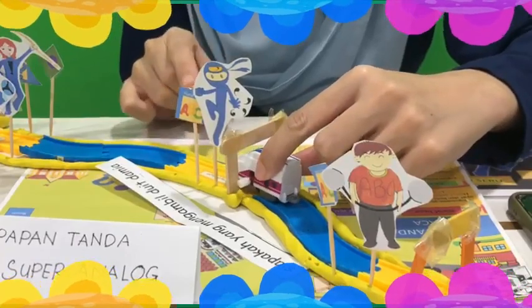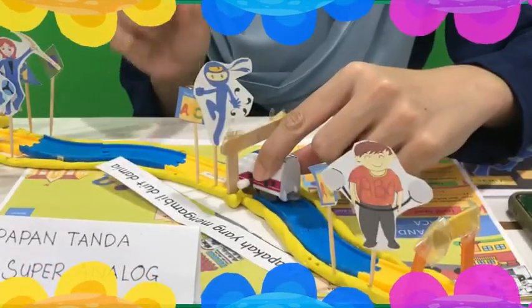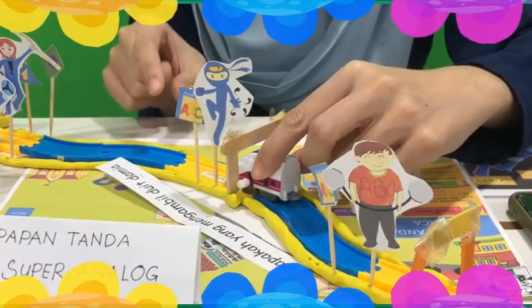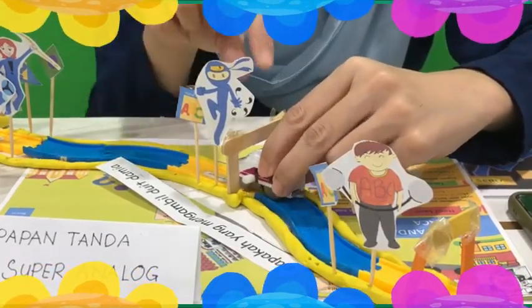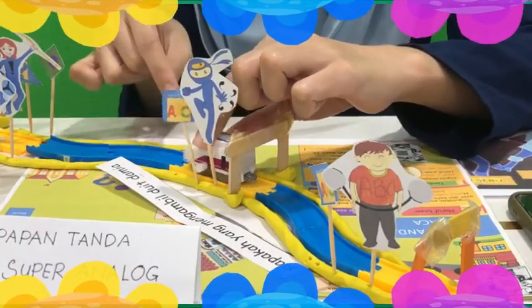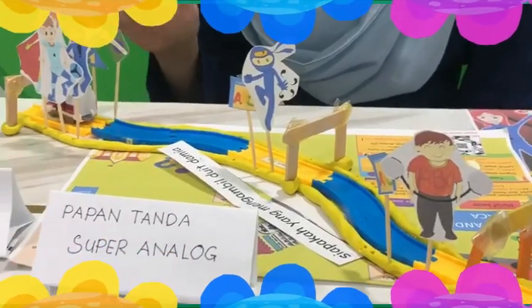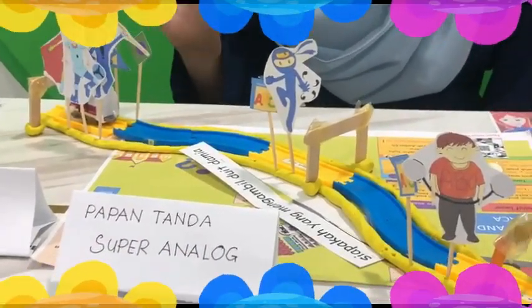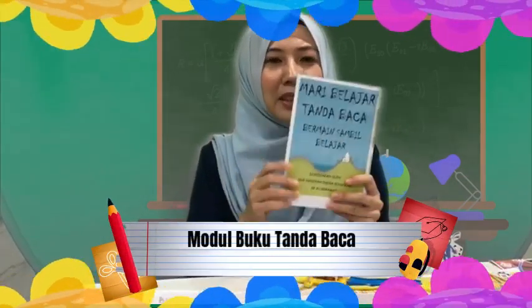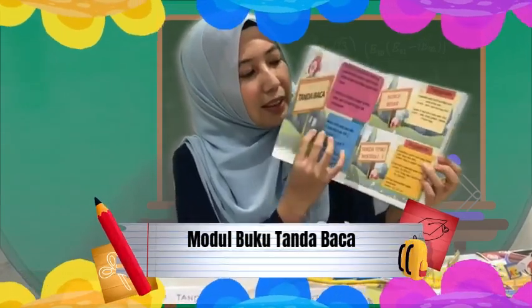Mula-mula mereka akan membaca soalan: siapakah yang mengambil duit Damia? Damia merupakan kata nama khas, jadi huruf besar haruslah diletakkan dalam ayat ini. Seterusnya, murid akan meneruskan perjalanan untuk kereta mereka. Di akhir ayat pula, mereka harus mengenal pasti tanda baca yang mungkin harus diletakkan. Bagi membantu kefahaman murid, saya juga menyediakan modul buku tanda baca.